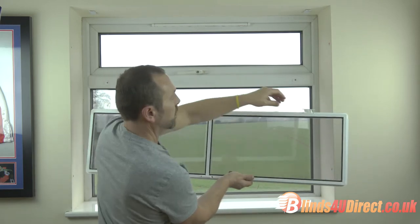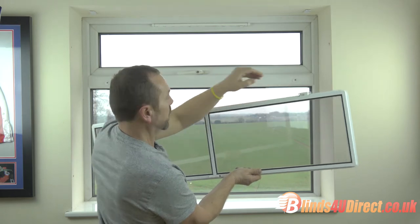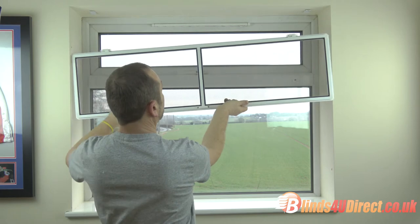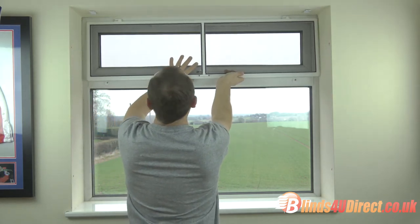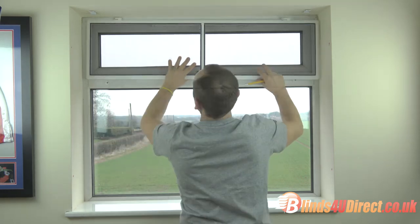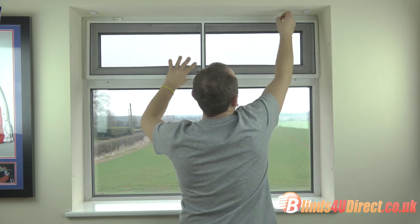Take the hinge and turn it like that — 45 degrees — up to your window, centralize it, then mark where you need to drill the holes with a pencil.